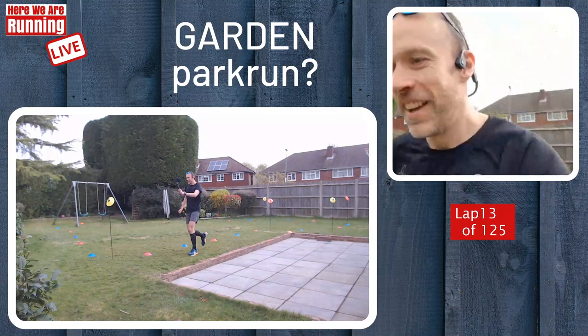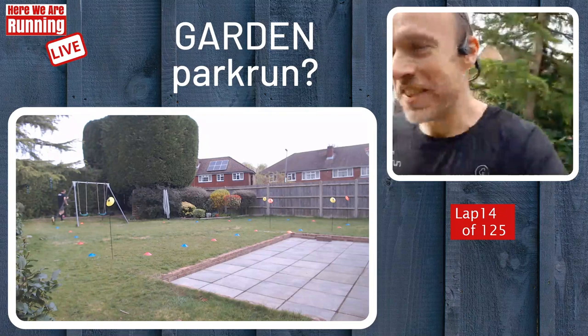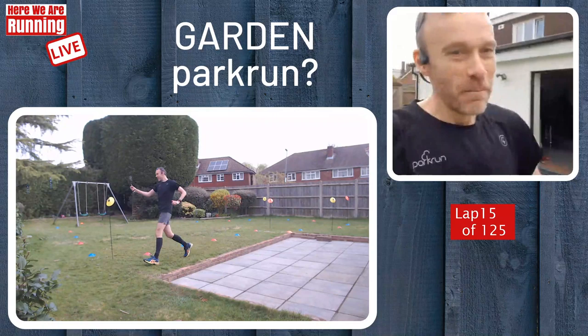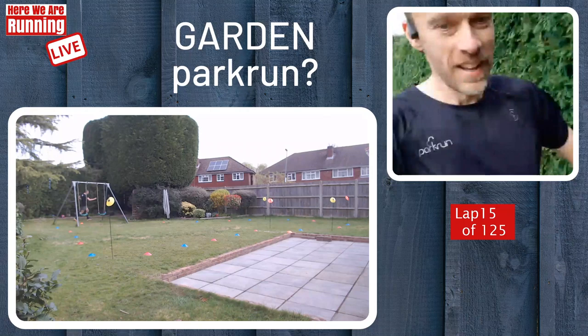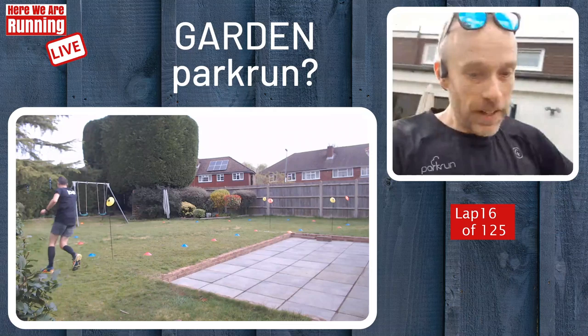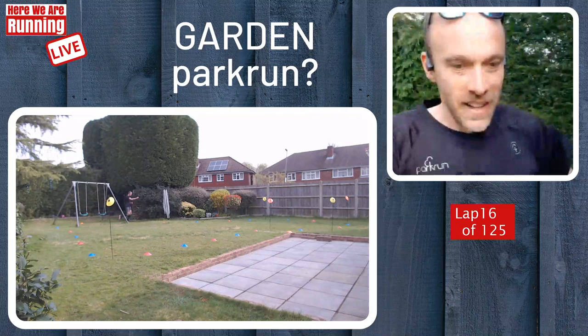I know a lot of people have done other types of runs in their gardens. We've seen quite a few marathon attempts. I wasn't going to do that — that's just too much hard work for me. But why not a park run — 5K. I did a little practice run of just over a kilometre yesterday, just to make sure all the technology was working. Hopefully it doesn't fail on the real day.